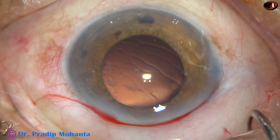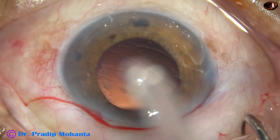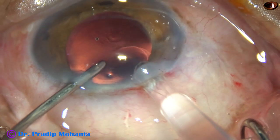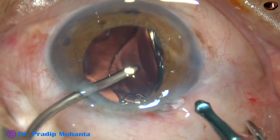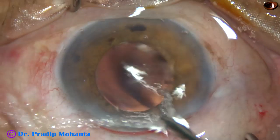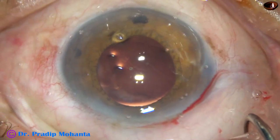It is time to implant an intraocular lens — this is what is called hydro implantation. The anterior chamber is kept formed by hydro, that is BSS. The intraocular lens goes into the capsular bag. The leading haptic goes into the capsular bag, and the trailing haptic, just by a push of the left hand instrument, goes into the capsular bag. Then it is dialed by the same instrument.